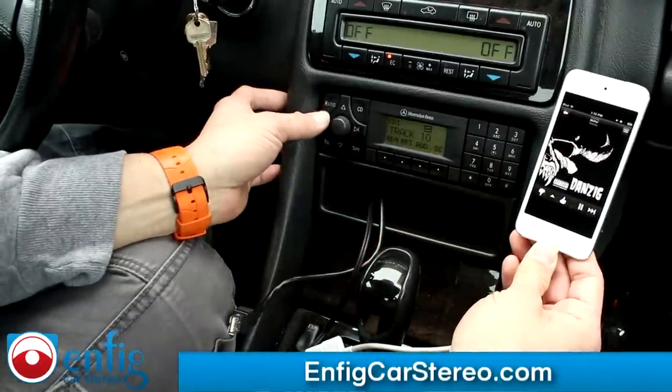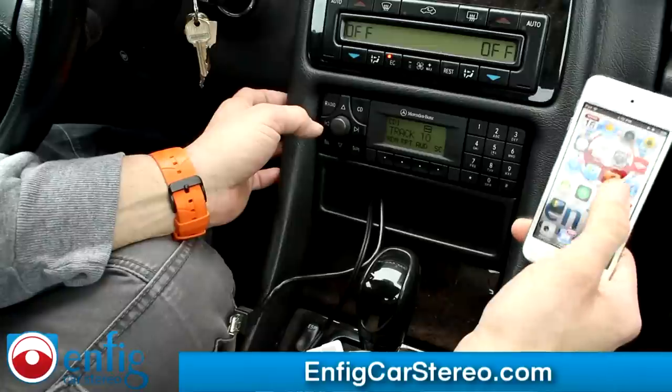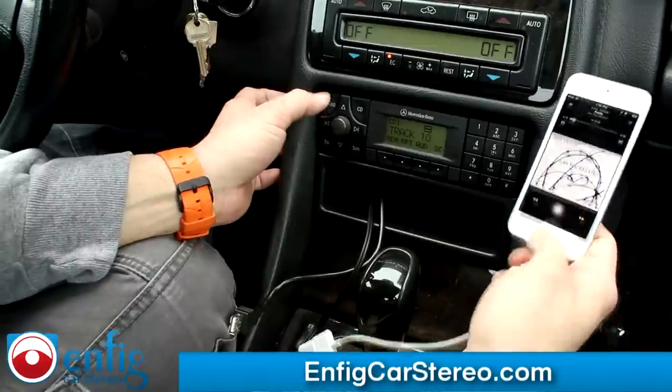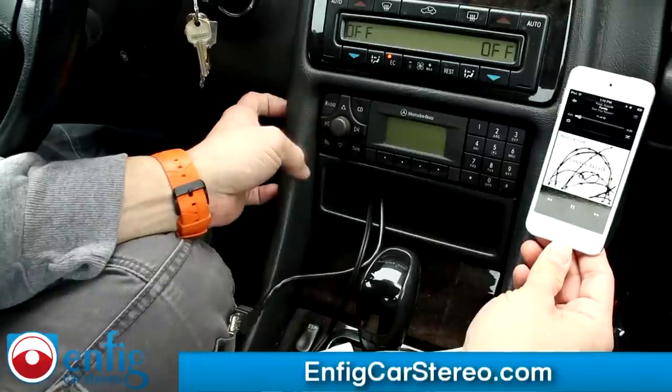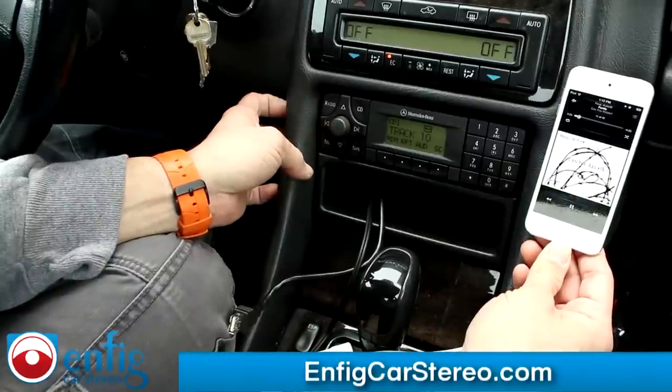Another thing also — if you're back on the iPod — when you turn off the radio, it will pause, and when you turn it back on, it will unpause.